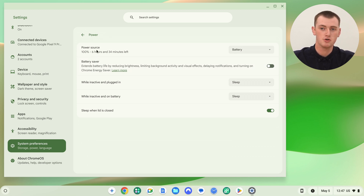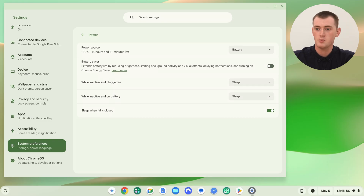You can see a prediction of how long your battery is going to last, and you can turn on Battery Saver. But the settings we want are While Inactive and Plugged In, or While Inactive on Battery, because it's split into two segments. Right now, if you leave your Chromebook inactive while plugged into the charger it will go to sleep, but we can change this by setting While Plugged In to Keep Display On.